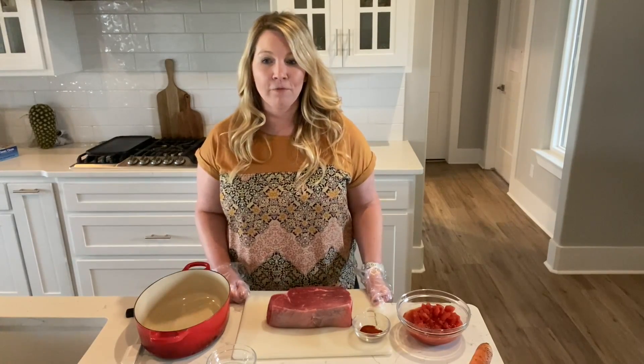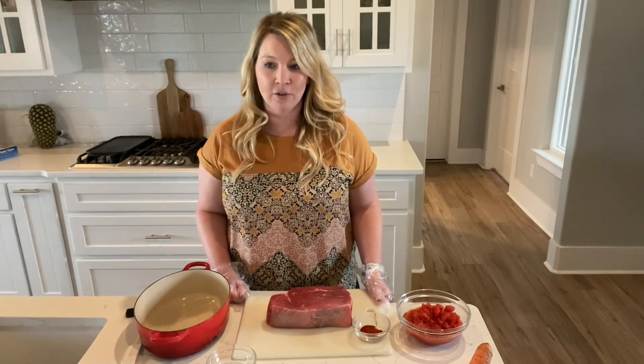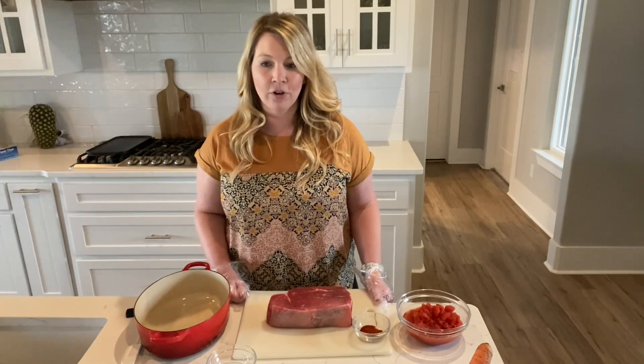I like it because it's only four ingredients. It's so easy to braise on the weekends or even just throw into the slow cooker on a weekday morning, and then you have a meal ready by the end of the day.